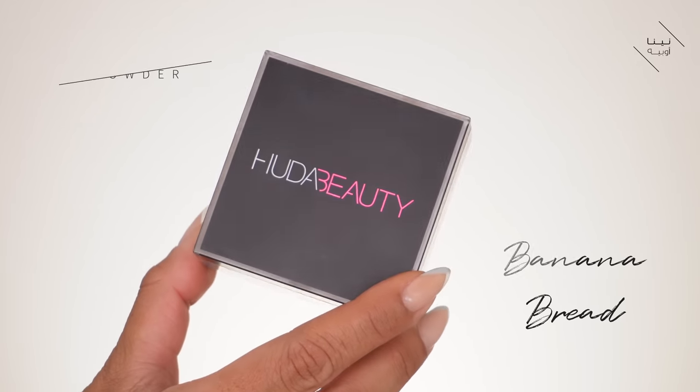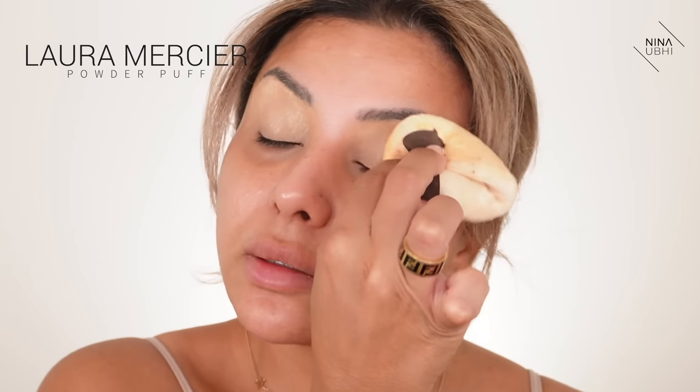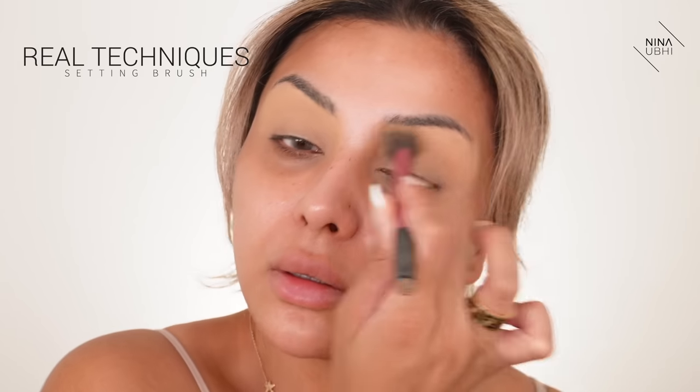I'm going to set this with my Huda Easy Bake in banana bread — I'm just going to press this in. This concealer is probably good for daytime, everyday makeup. It's quite a good shade though; once you put the banana powder on it's actually quite nice, not too white.